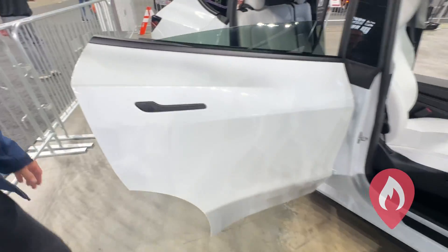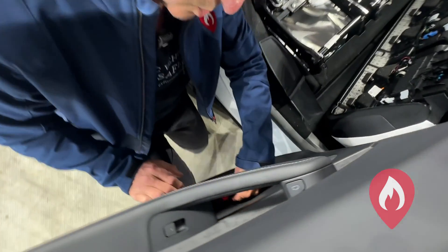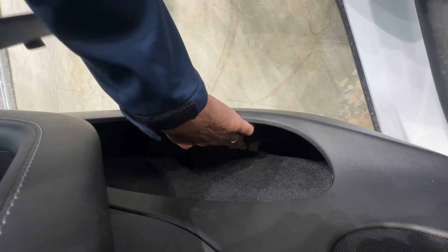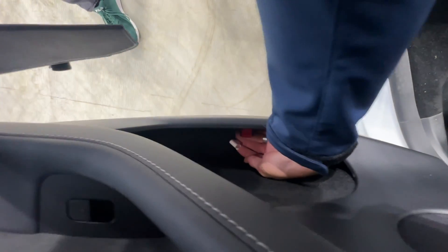Now if we move around to the rear door and have a look inside the door pocket compartment, we'll see a little red tab. We lift the tab forward, and then we have a manual door release cable.